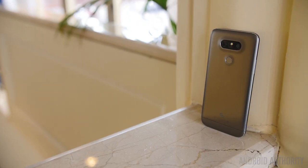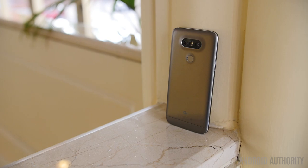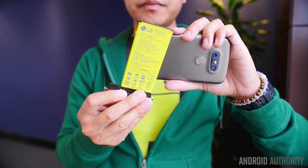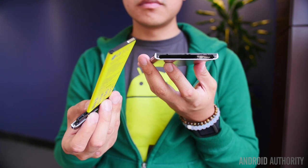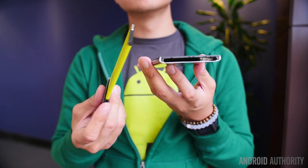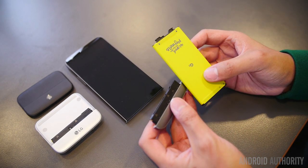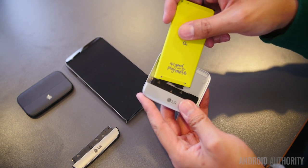The G5 has a 2800mAh battery charged by USB Type-C that supports Quick Charge 3.0. When you need extra juice, you can actually replace it. This little area on the bottom left has to be pushed in quite hard to remove the bottom panel — by removing it, you slide out the battery itself, which can be snapped off that panel by pulling it at an angle. This battery has a proprietary connector compatible with the different modules, and will be made available to third-party vendors to create their own accessories and third-party batteries for the G5.